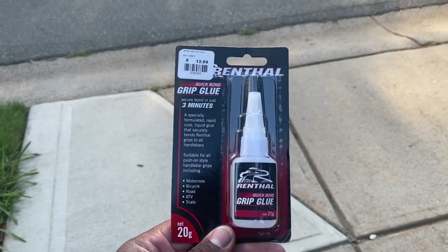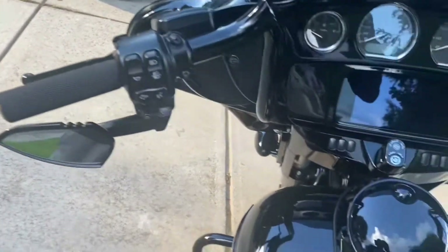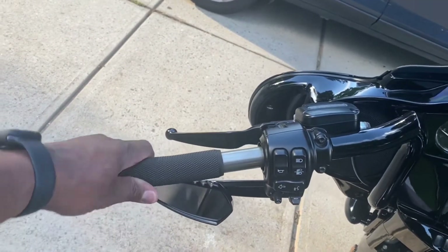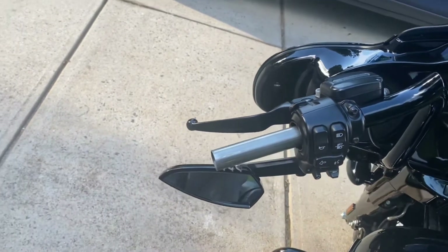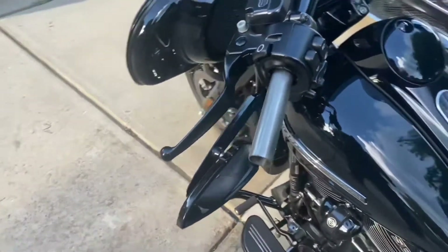This is the glue I'm going to be using for these handlebars. Go ahead and get this grip taken off. As we see, there's no glue on it — just as clean as a baby's butt.